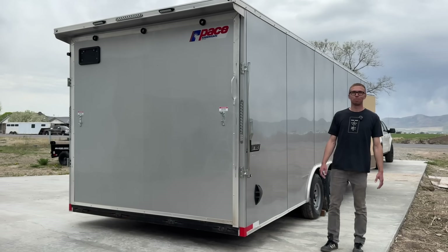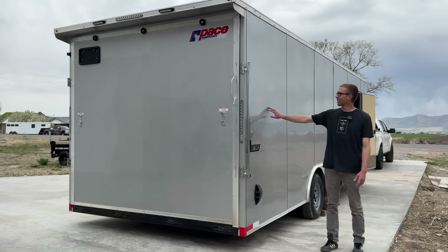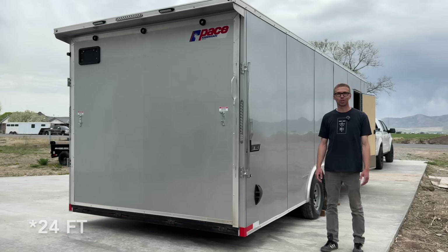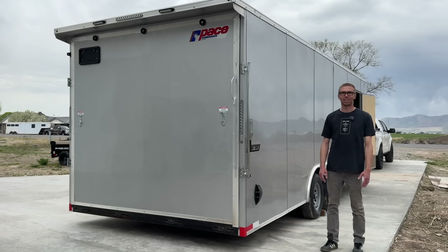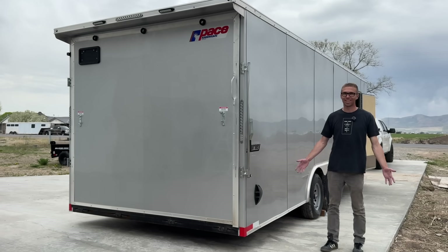In this video, I'm excited to show you what I've been working on this past month. This is a 28-foot enclosed cargo trailer and you can't see it from here, but we upgraded it with a massive off-grid solar power system. Let's take a look!